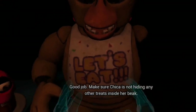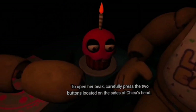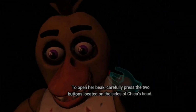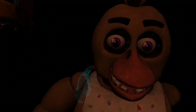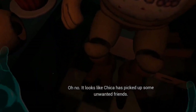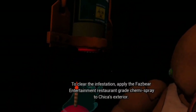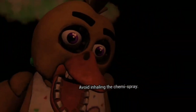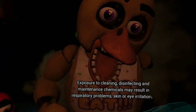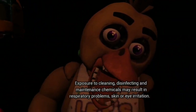Make sure Chica is not hiding any other treats inside her beak. To open her beak, carefully press the two buttons located on the sides of Chica's head. Oh my god. It looks like Chica has picked up some unwanted friends. To clear the infestation, apply the Fazbear Entertainment chemispray — avoid inhaling the chemispray. Exposure to cleaning, disinfecting, and maintenance chemicals may result in respiratory problems, skin, or eye irritation. Good job.